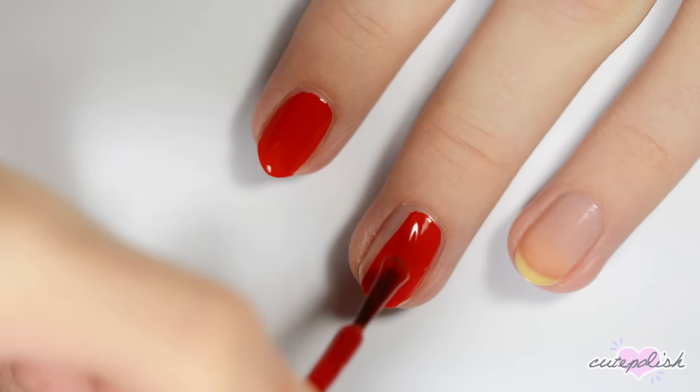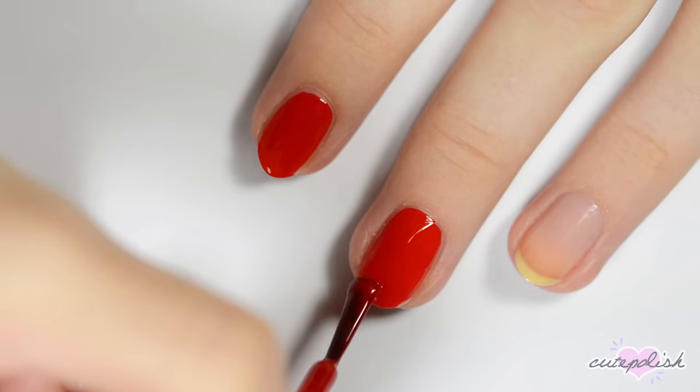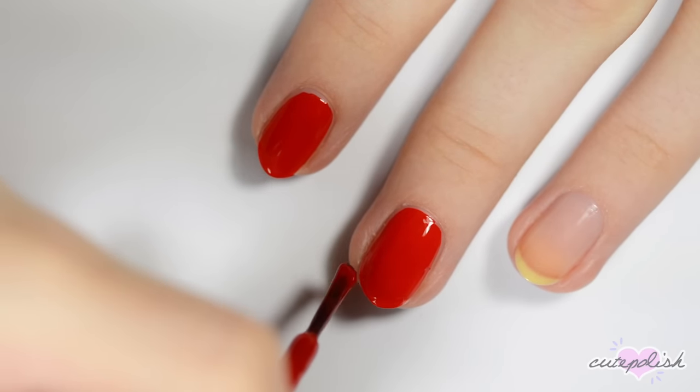If you find that your hands are shaky when you're painting your nails, try keeping both of your wrists resting on the table for support.